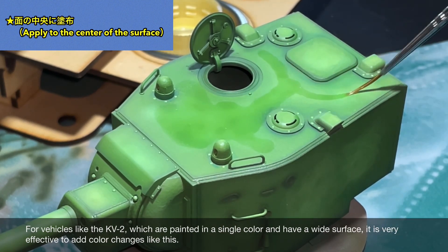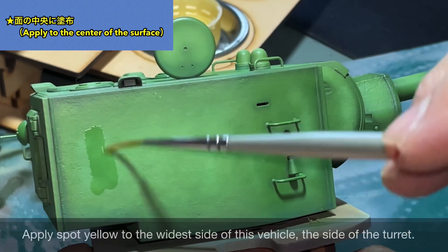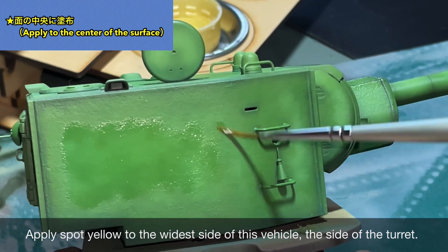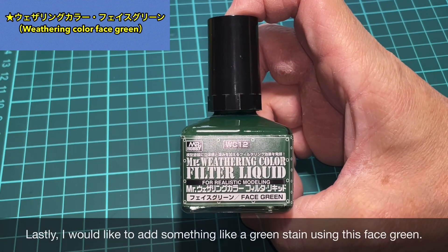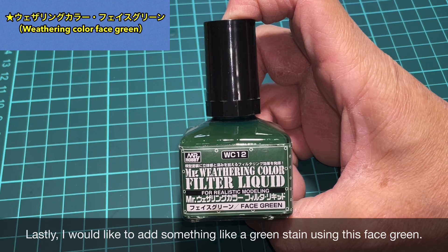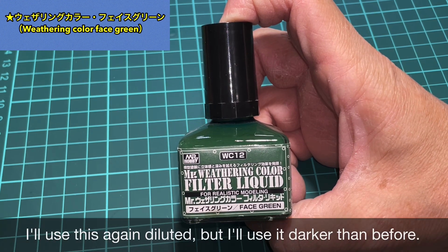Spot Yellow is effective here. I'll apply Spot Yellow to the widest surface of this vehicle — the side of the turret. Finally, I'd like to add something like a green stain using Face Green. I'll thin it slightly more than before when using it.